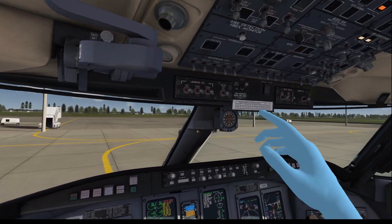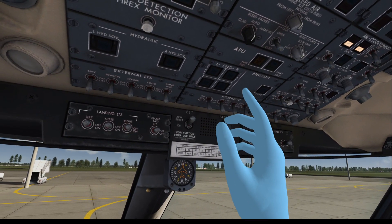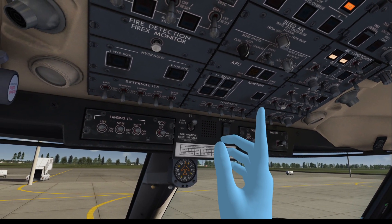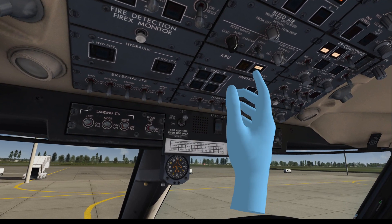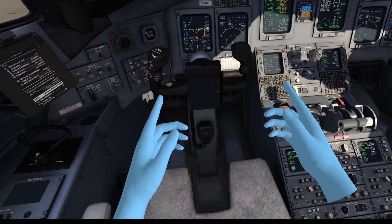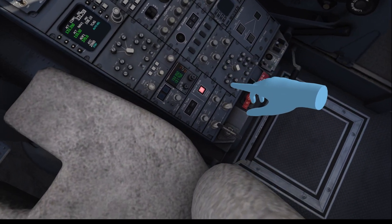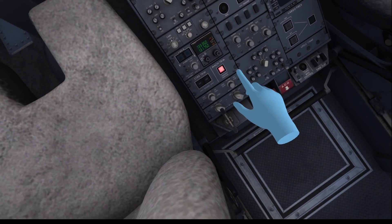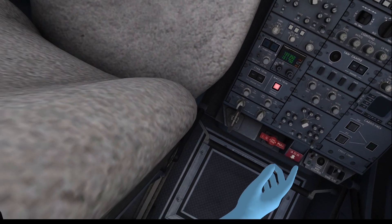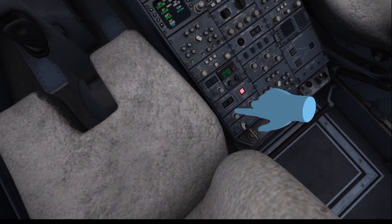Let's start the auxiliary power unit — the APU — which can provide power on the ground while the engines are not running. We turn on the APU power fuel button once and push the APU start/stop button. We then rotate the two IRS selectors to the nav position over there.